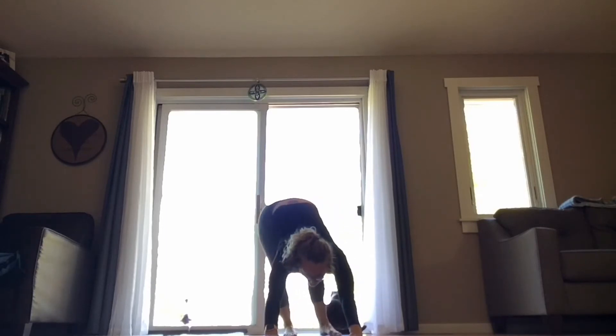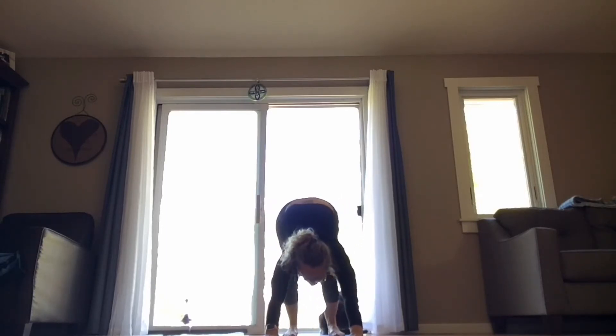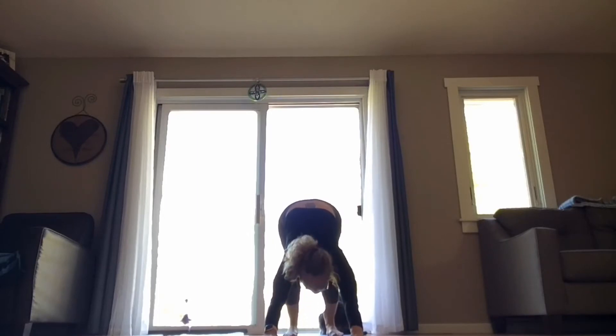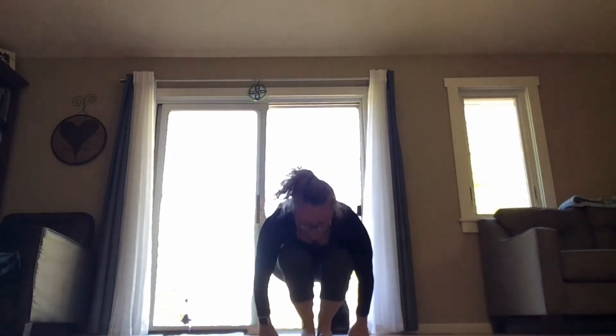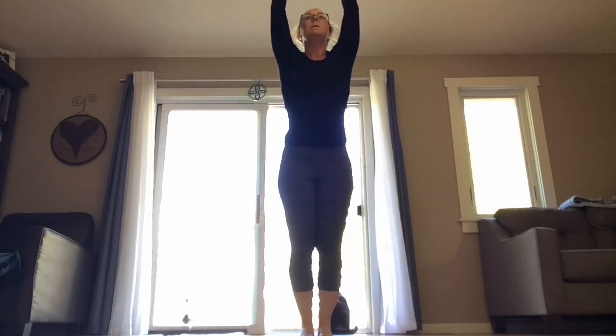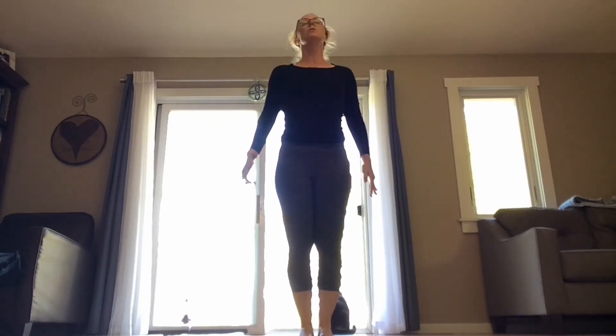Feet about hip-width apart, arms about shoulder-width apart, relax your neck and head. Another inhale and exhale to keep you right here. On your next inhale, look forward, step, walk, or jump your feet to the front of your mat. Right into that front lift, exhale round through your spine. Inhale, chair pose — bend your knees, reach your arms forward and up. Exhale, rise up, release your arms down. Good. Take a few moments to roll through your shoulders.